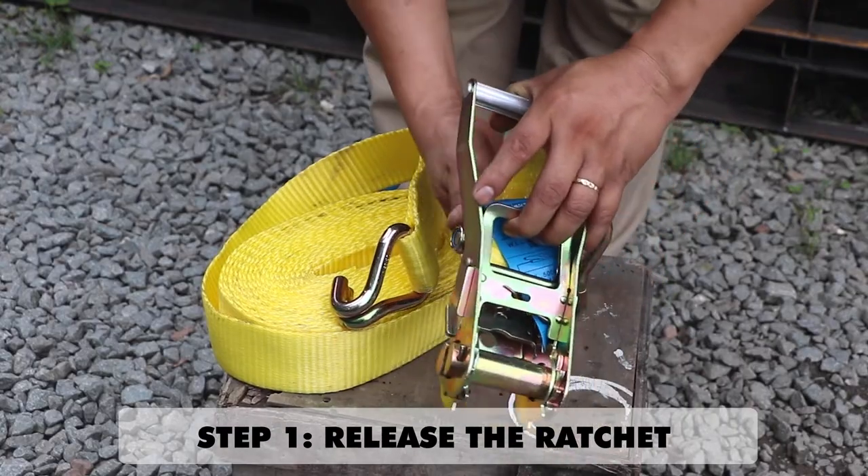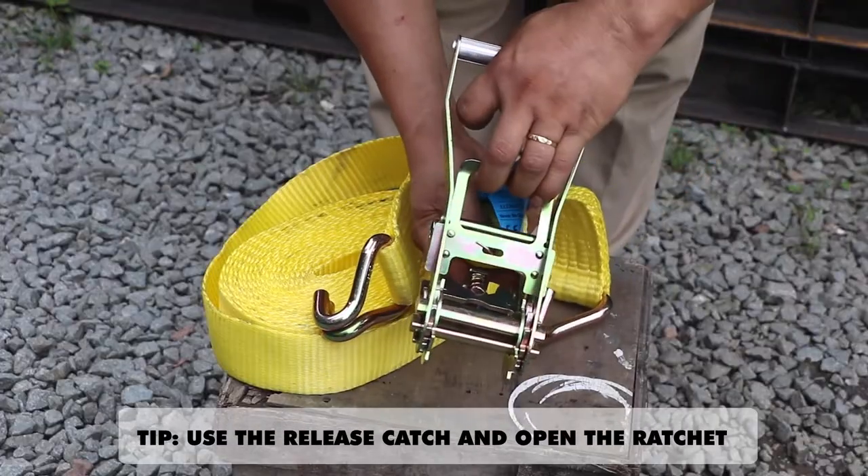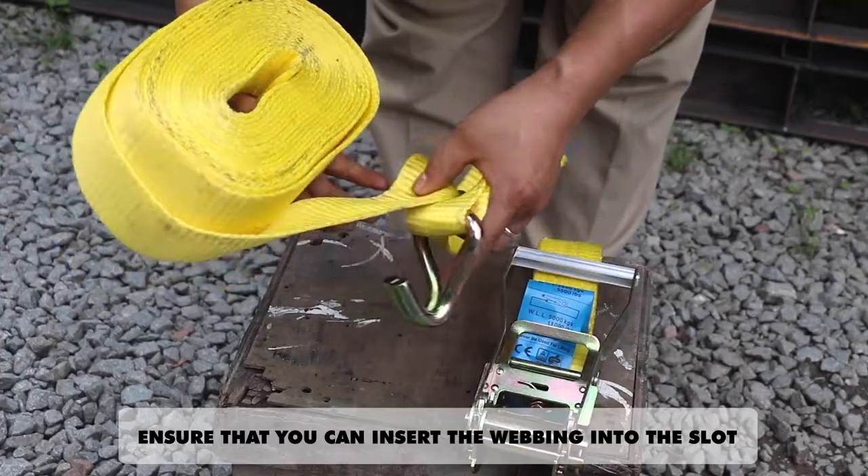Step 1: Release the ratchet. Use the release catch and open the ratchet, then ensure that you can insert the webbing into the slot.